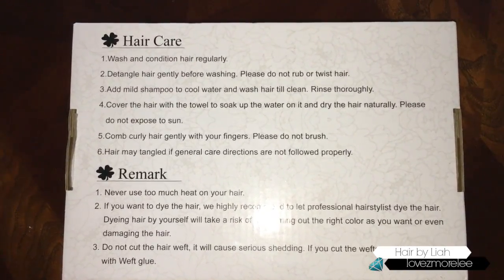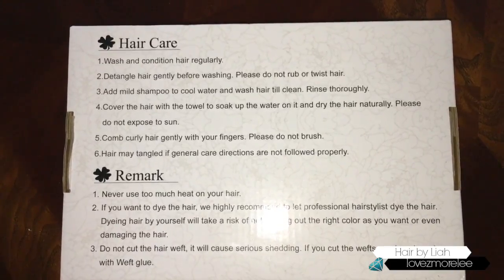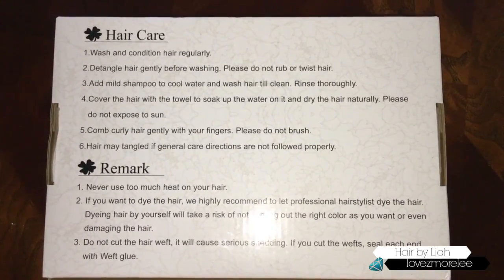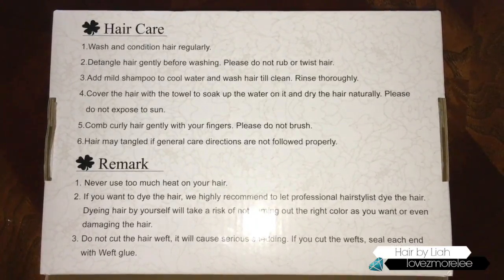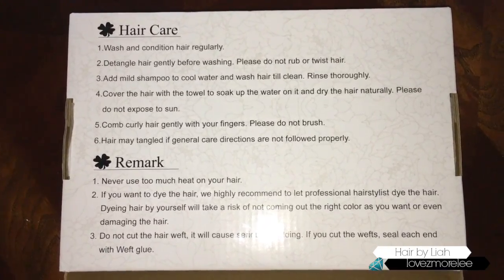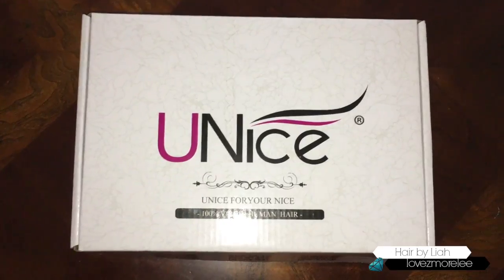One thing that took me by surprise was the fact that it said please do not expose to sun, and that was referring to after you wash the hair. I thought that was kind of a weird red flag already, but to say the least I still bleached it and dyed it.